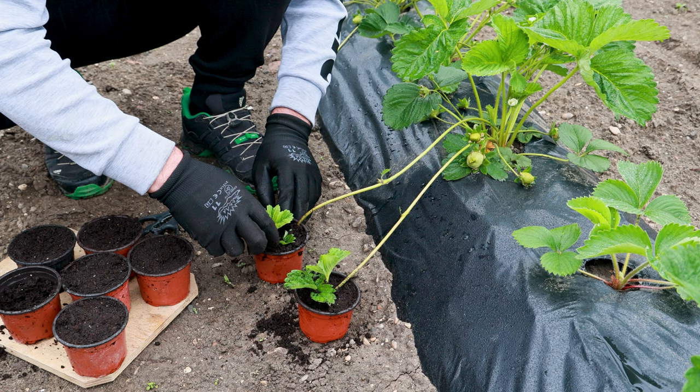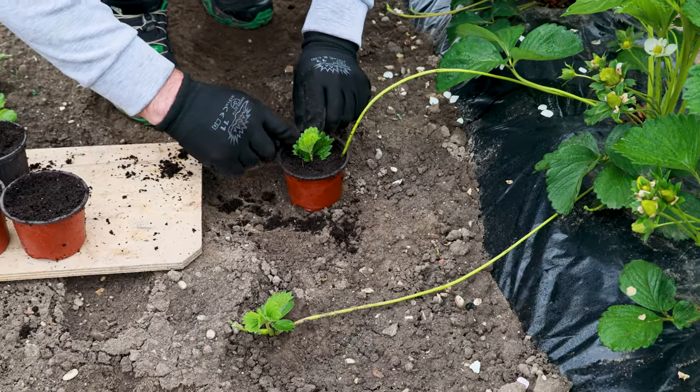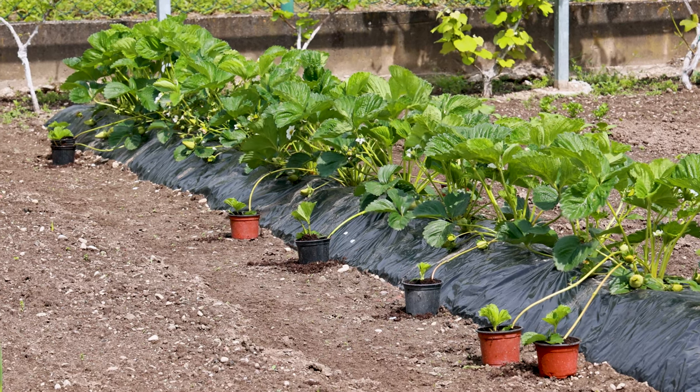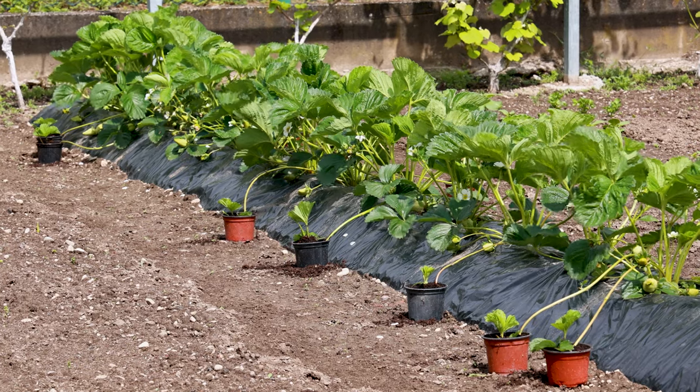In the first year after planting, it gives the highest quality yield and the most young seedlings. In the second year, the vegetative growth is weak, and the fruit yield is numerically maximal but of somewhat lower quality.